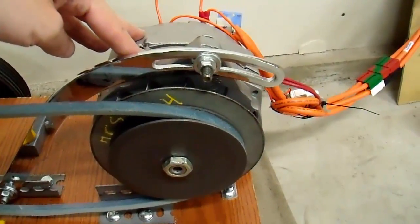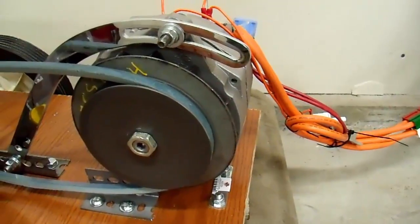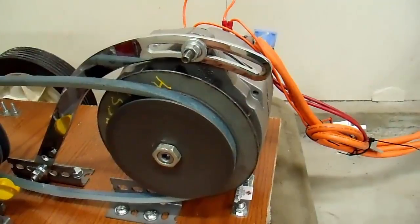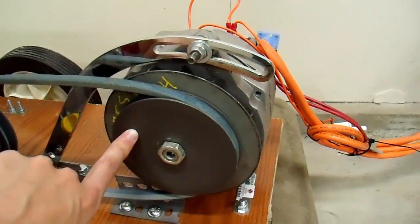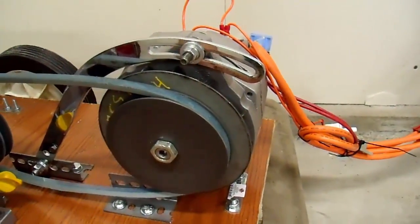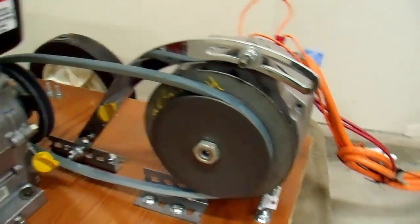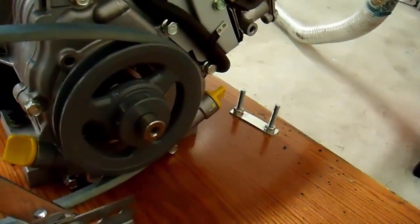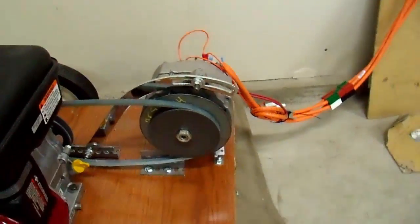Not all alternators work for this — I would recommend a 27SI; CS130s and similar don't work very well. For the pulley I got this aluminum racing pulley from JEGS. A lot of people call it an underdrive pulley, but that's incorrect — it's a racing pulley. An underdrive pulley goes on the crankshaft; putting this large pulley on an ordinary car means it won't generate much at idle. In a racing application the engine is screaming at 5,000 RPM or more, so this pulley size keeps the alternator in a more efficient range. It's about five inches in diameter, and the engine pulley is also five inches — so you want a one-to-one ratio from engine to alternator.